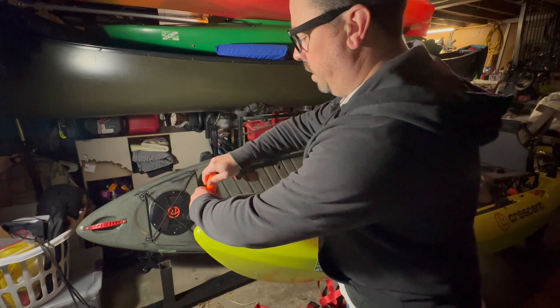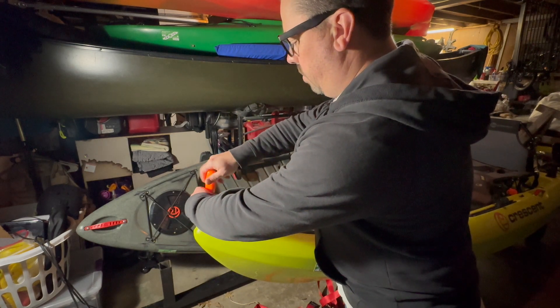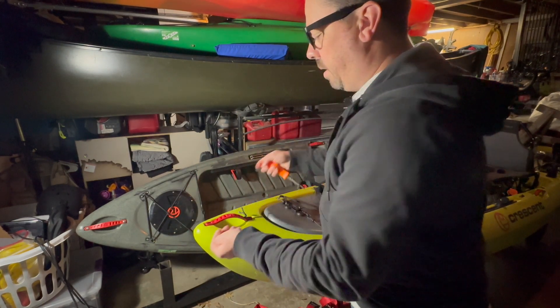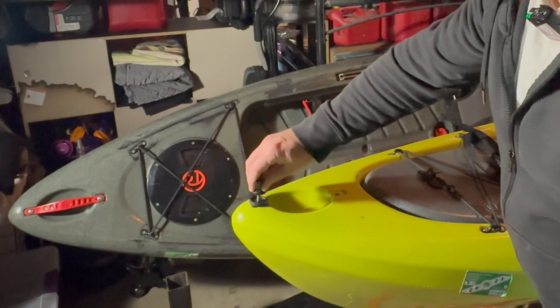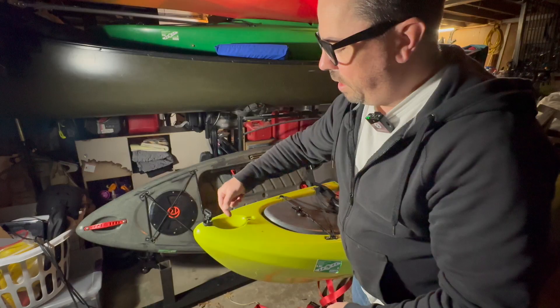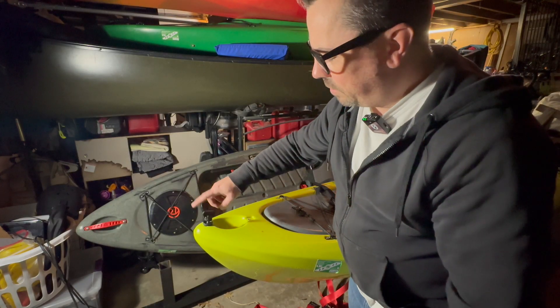I'm going to go ahead and take the old handle out. I've got a few of these and some hardware stashed somewhere. These pop through, and this is all quarter-20. I think everything Yak Attack makes is quarter-20.